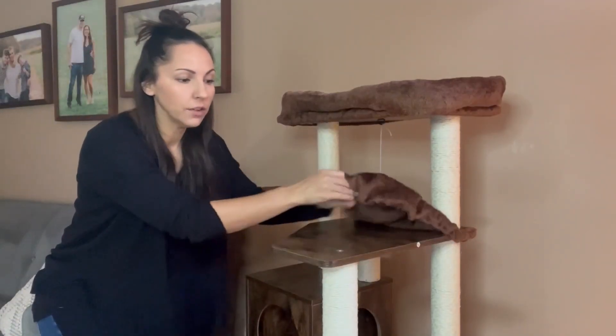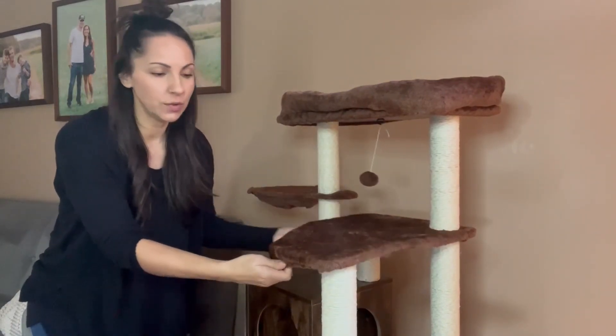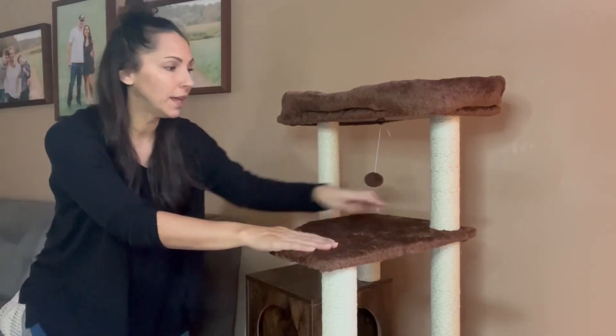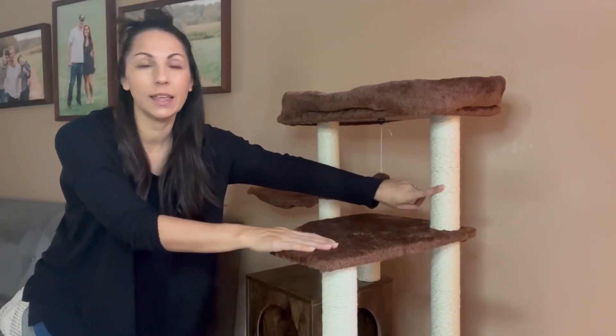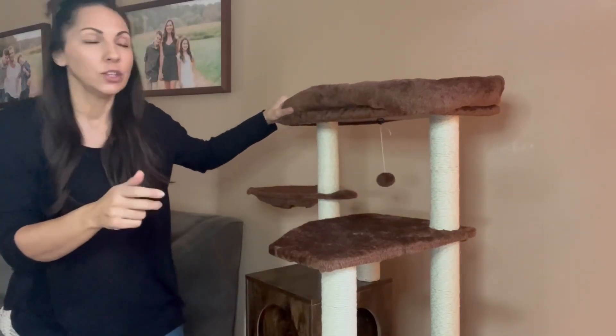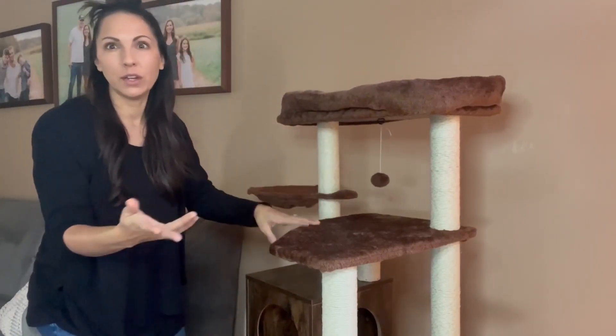Another thing I wanted to point out is that all of these covers are pretty removable. Now it would take a little bit of effort to get these ones off because they are bolted in, but it really just screws off. So if you use the tools included, you can unbolt them and screw it off if you need to wash it.